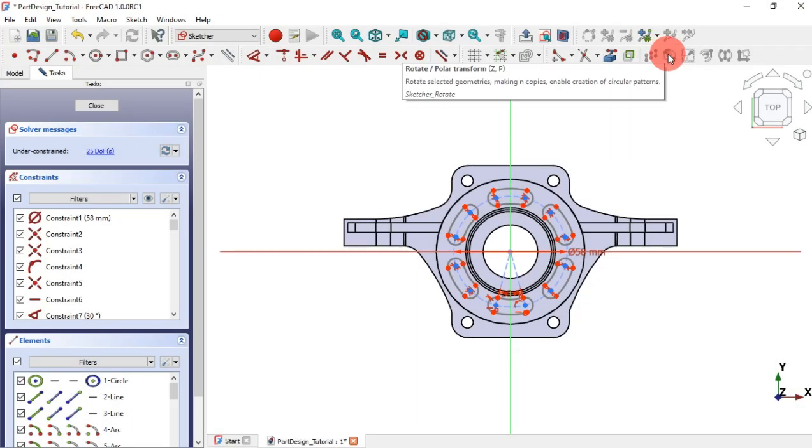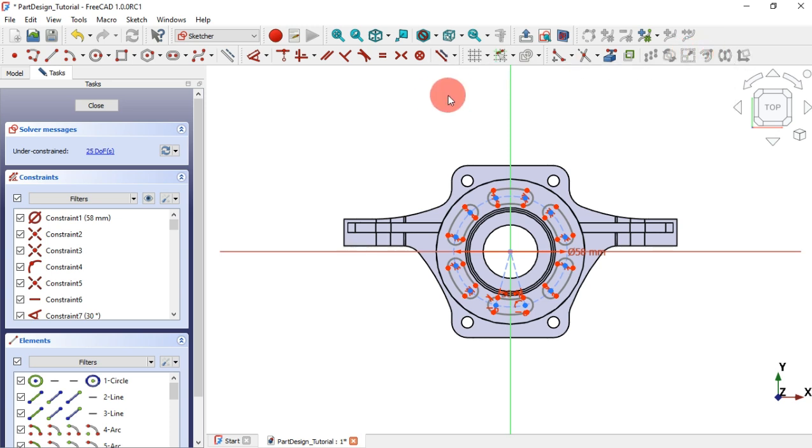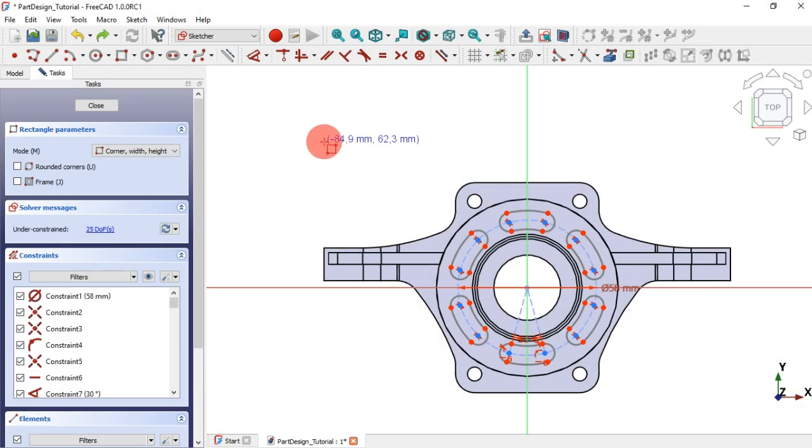Move or array transform, rotate or polar transform, scale transform, and offset geometry are intended to speed up your design on the sketch workbench. Together with the improvements on the geometry tools, it helps a lot for sure.